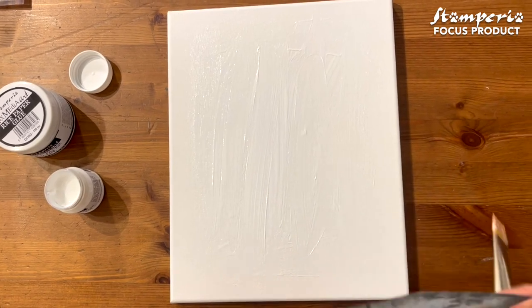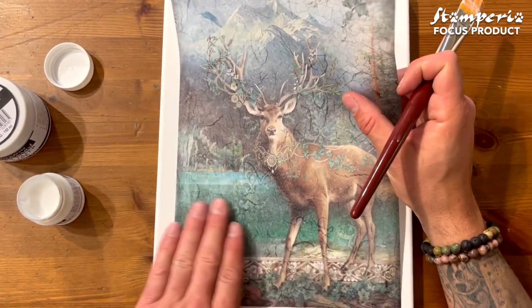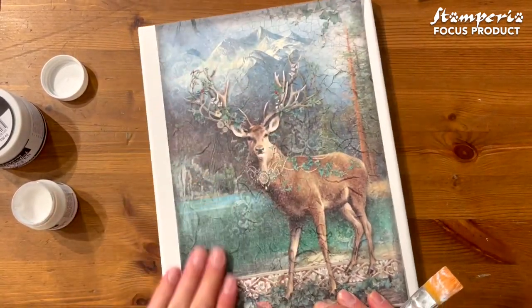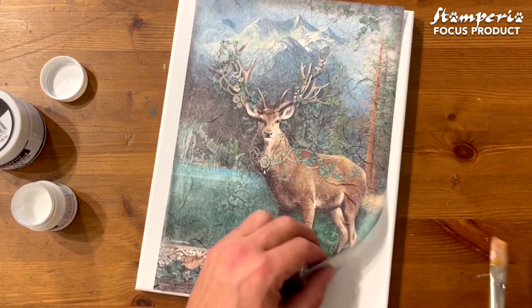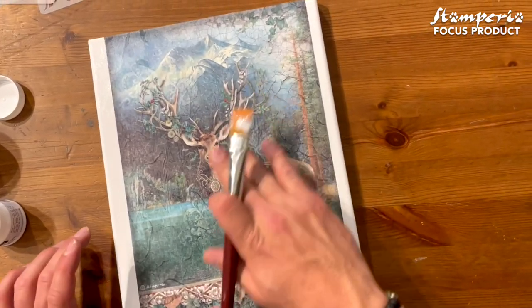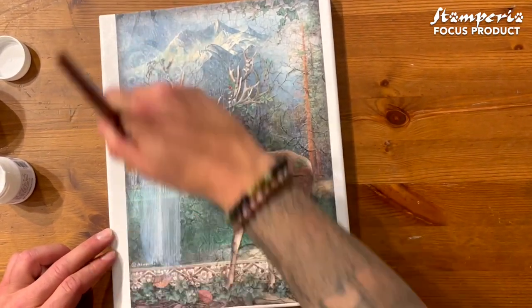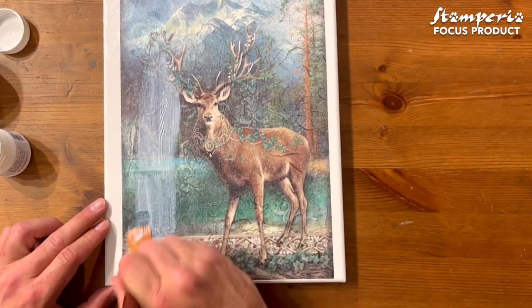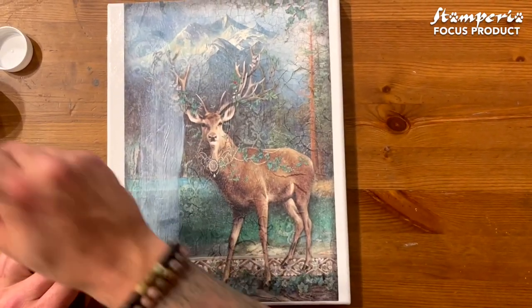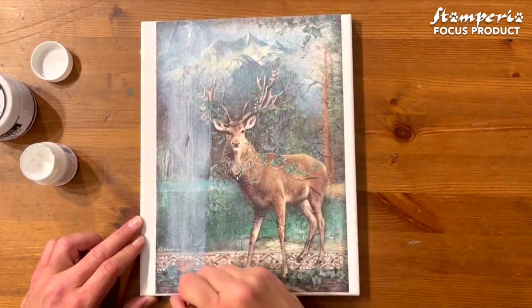Then I'll take my rice paper, find my position, and use my hands to place it down. Then I go and add more glue on top using the same glue. The glue is very thick, but in the end it dries clear and totally matte — 100% matte. You're going to be surprised how matte this glue dries.